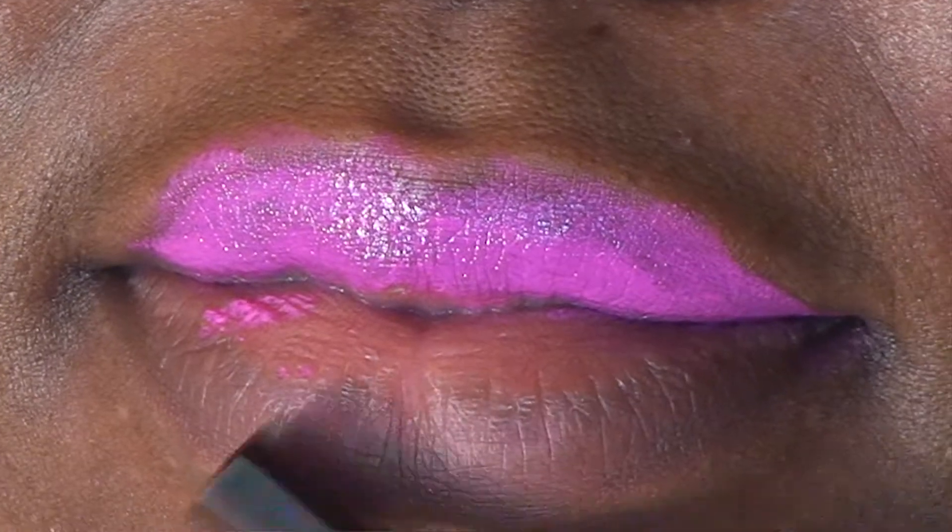Secondly, you have her blush. When you're doing your blush, you go on your cheekbones — you don't do it in a circular motion. And thirdly and lastly, her lipstick — it's only on one lip, as you can see, and that's not the right way to do it.